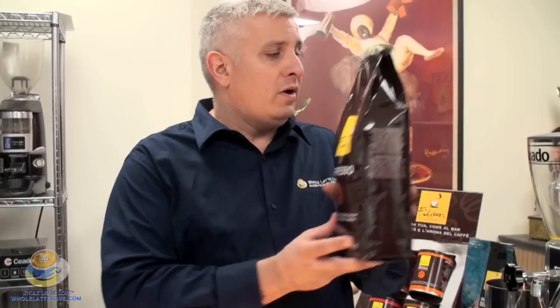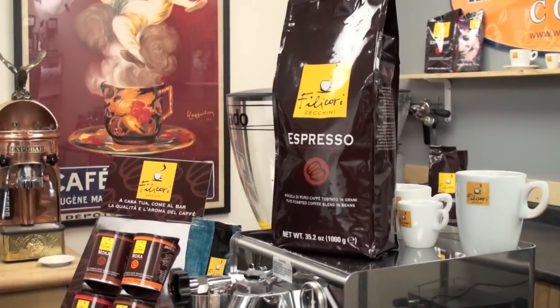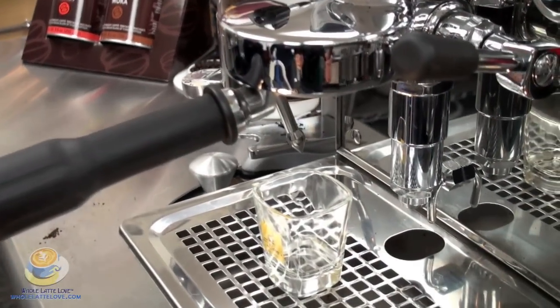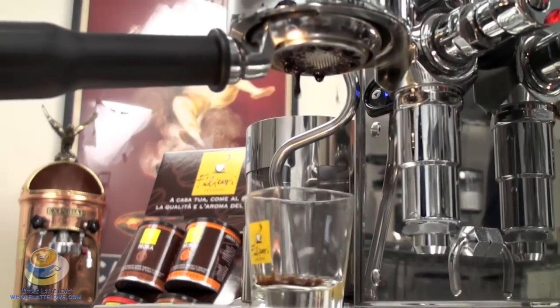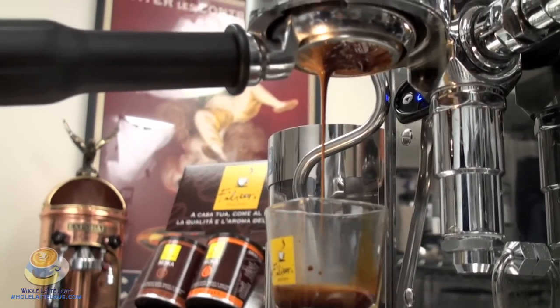So, Darren, with that, why don't we go ahead and brew a shot of the Blend No. 1. All right, thank you, Eric.